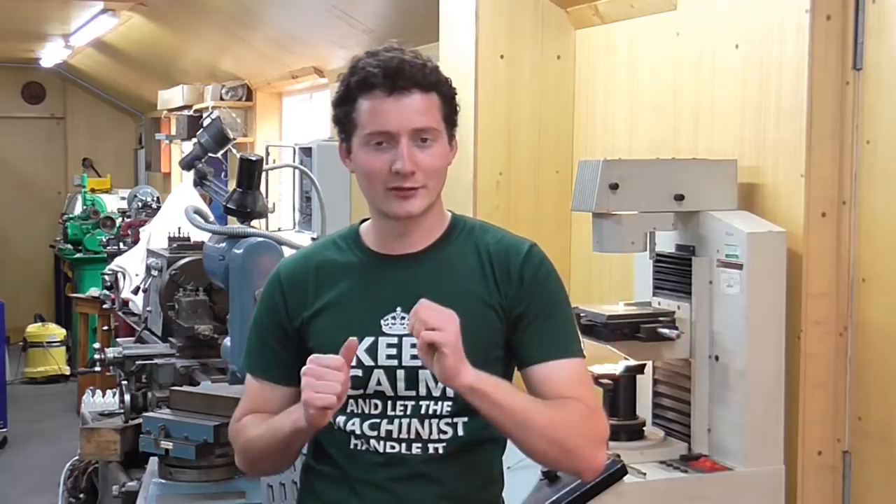Mr Crispin here once again and welcome to my workshop. Sorry to tease you if you were here for pistons and rods part two, but I've got to grind a round nose tool from scratch and I thought I'd do it on camera. The experienced machinists among us aren't going to learn much here, but for the upcoming turner this may be an interesting topic.